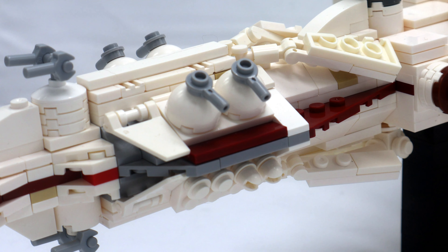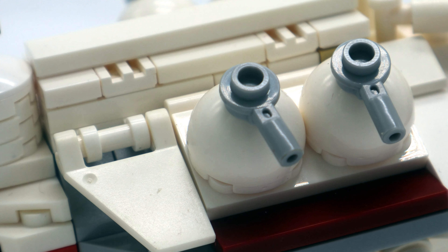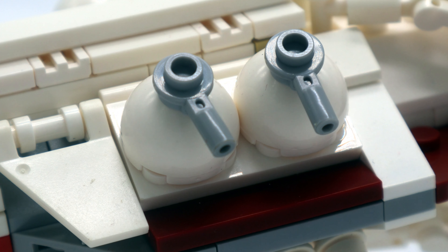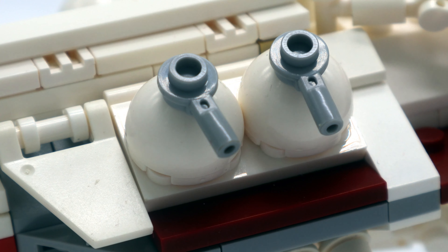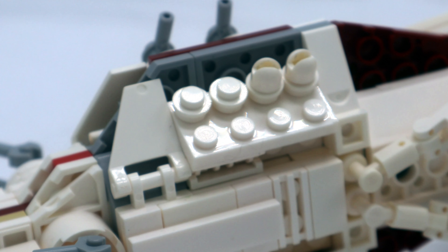There are some features such as the turret at the top, but it's not really easy to move and I don't know why you'd want to anyway. On either side of the vehicle you also have these things which I believe are turrets. When I was young and first built the UCS Tantive 4 slash Blockade Runner, I actually thought these were escape pods.